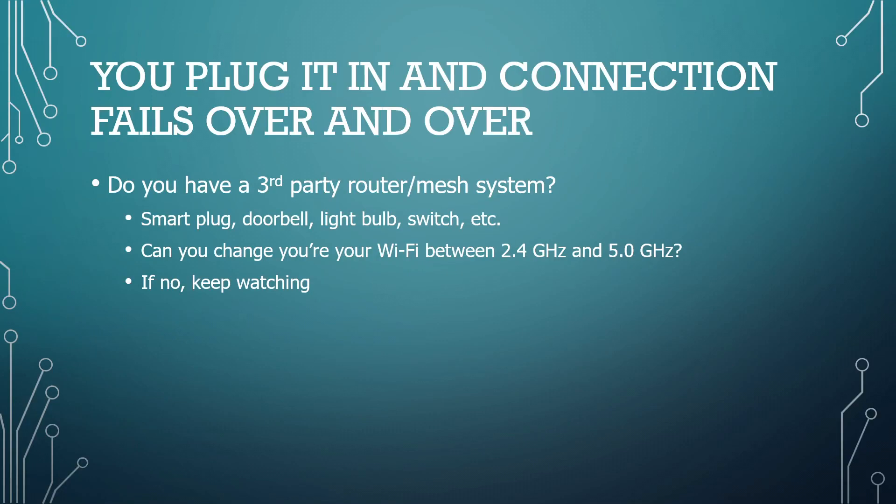Mine was a very specific door lock and no matter what I did it kept failing. After checking with their customer service, who was unable to help me, I finally decided to look at my router and mesh system, which happens to be a Google Nest system. It's a mesh system and I couldn't figure out how to switch it between 2.4 and 5 gigahertz.